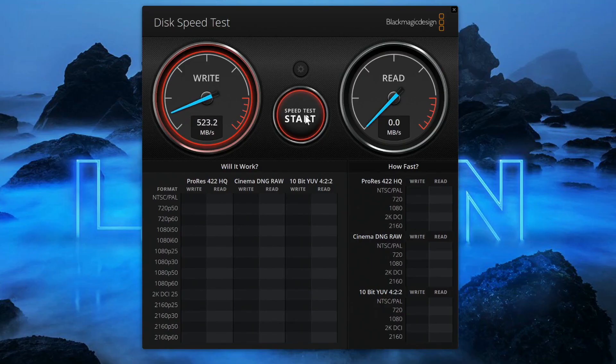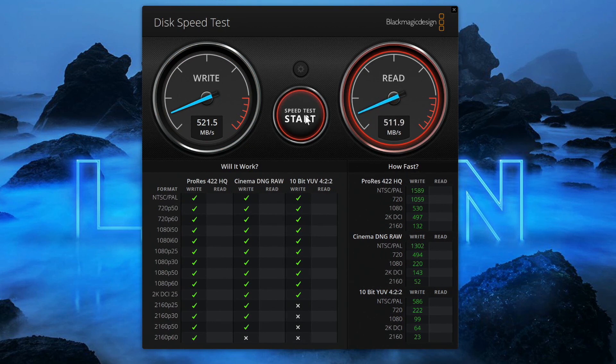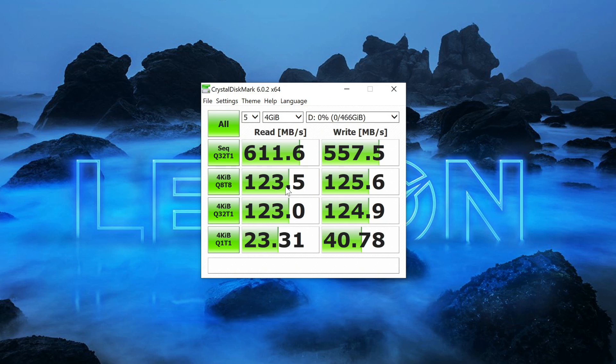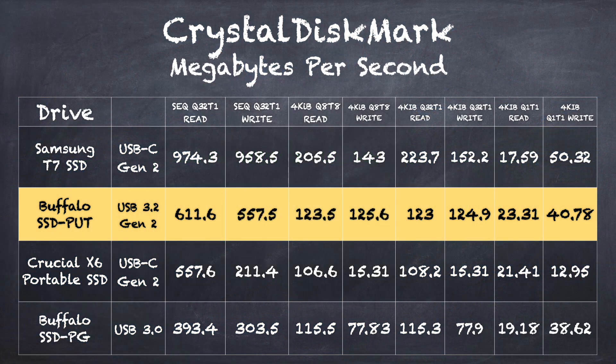We ran the speed tests on the SSD PUT and it does perform a lot better — we're getting about 520 megabytes per second on the Blackmagic disk speed test both when writing and reading, and that held up consistently over a few minutes. I didn't see any thermal throttling or caching issues; it provides a decent level of performance for its size and price point. The CrystalDiskMark test also showed very good results on those last three rows — the random reads and writes — performing consistently across the board, which is important for operating systems, gaming, and other random I/O workloads.